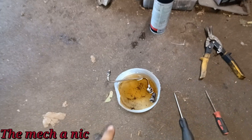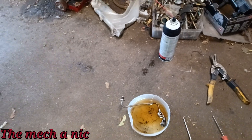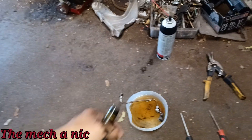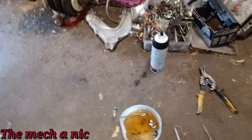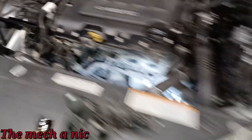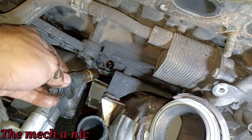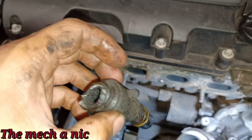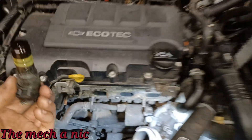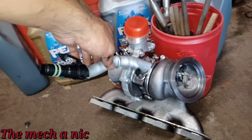I got that part sitting in some brake parts cleaner and you can see all the crap falling out of it. I'm just letting it sit for now and occasionally blowing compressed air through it. In the meantime I had to remove the old drain tube — I got it out and it pretty much came out in pieces. It's completely brittle; every time you touch it everything breaks. I got the new drain tube installed on the new turbo.